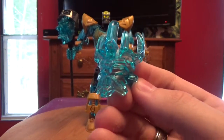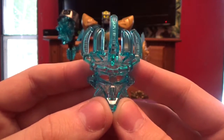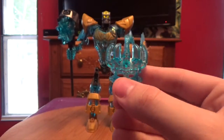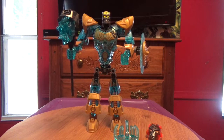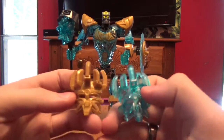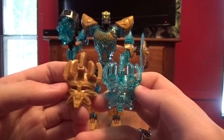Let's take a look at his new Mask of Creation. Pretty awesome — it's all trans light blue. And I will grab the regular Mask of Creation so we can compare them. Same mold, but just a different color.